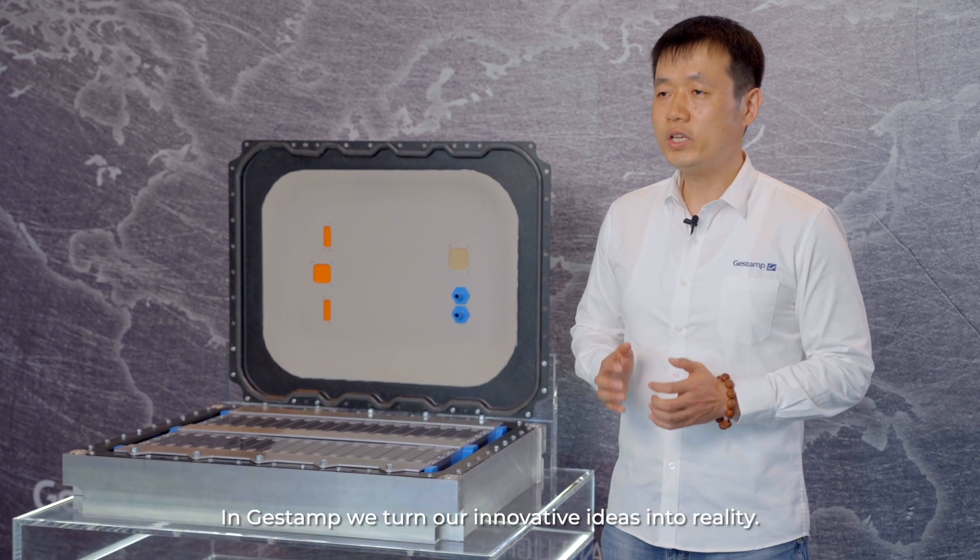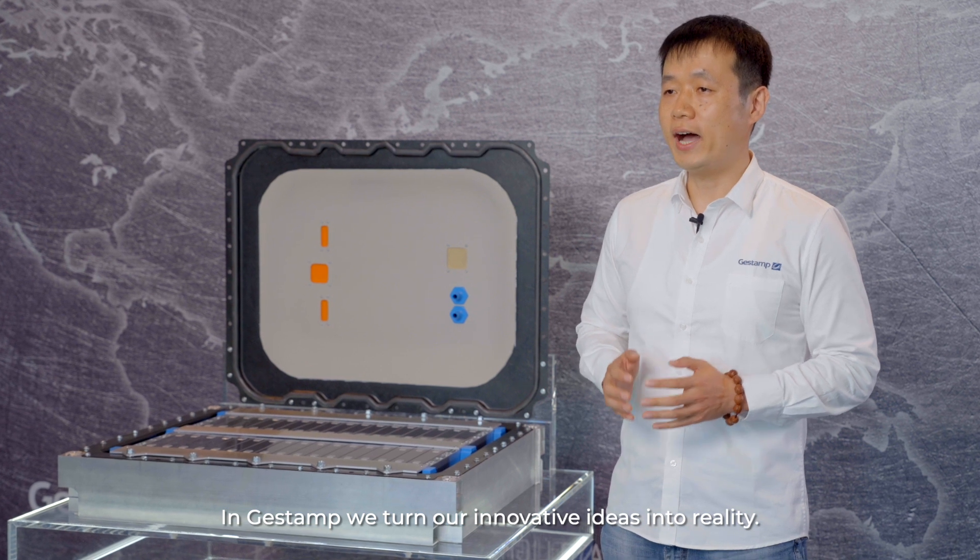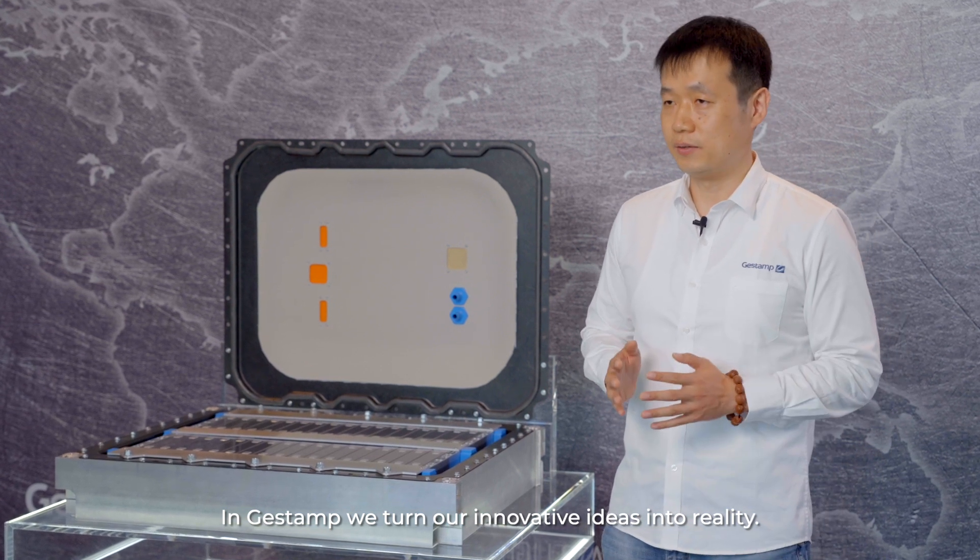At GASTIAM, we turn our innovative ideas into reality. GASTIAM.